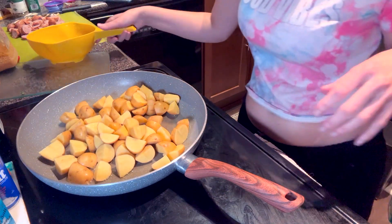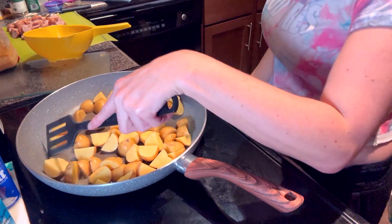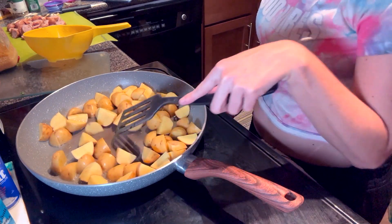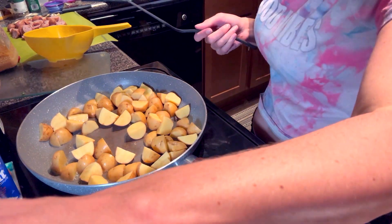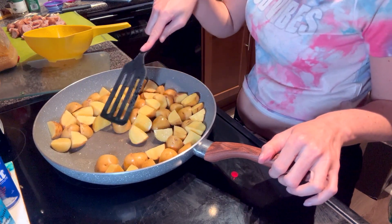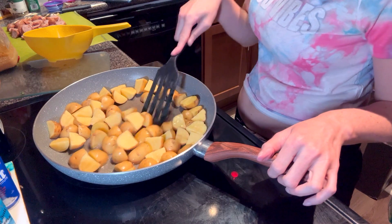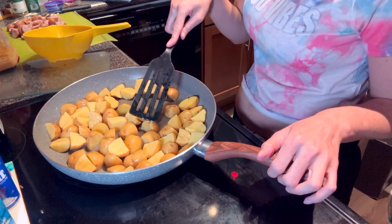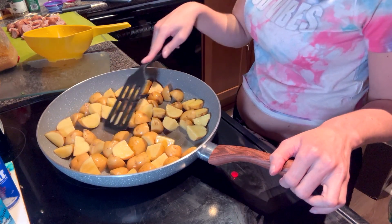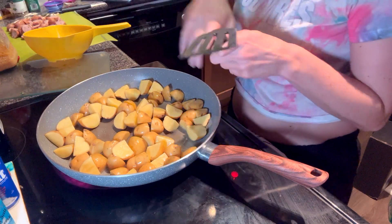We're going to let this cook for 10 to 12 minutes until they're golden brown. I have it off right now and they're still cooking, which tells you how hot this stove can get. I have to turn it on and off at times so they don't burn. It's kind of annoying and it just takes a little bit longer for things to get done.